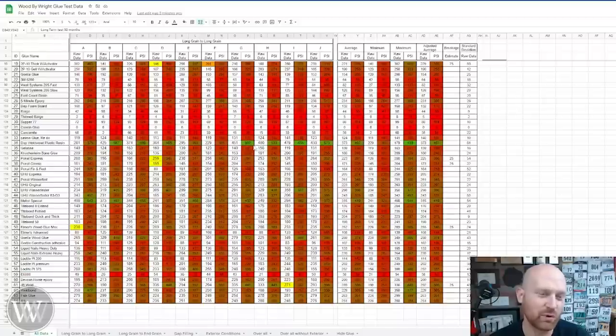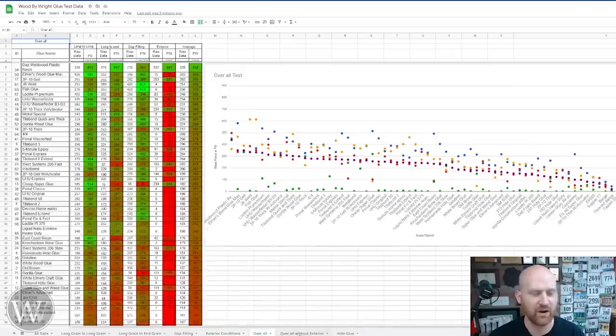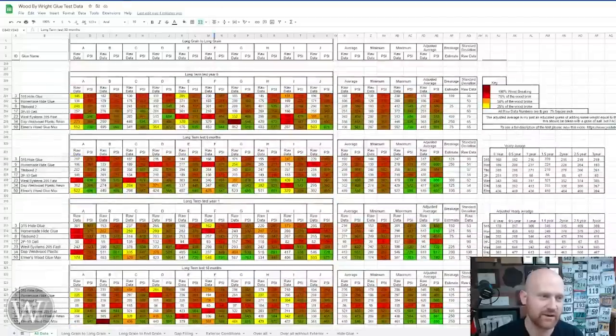They are color-coded — the brighter the red, the poorer it did; the brighter the green, the better it did. All the way down at the bottom you can look at the specifics: long grain to long grain, long grain to end grain, gap filling, exterior conditions, all of them together, all of them without the exterior conditions, and then hide glue. I'm going to leave all of this for you to go through. I have several videos on how I did the test, but today I'm just looking at these annual tests down here.